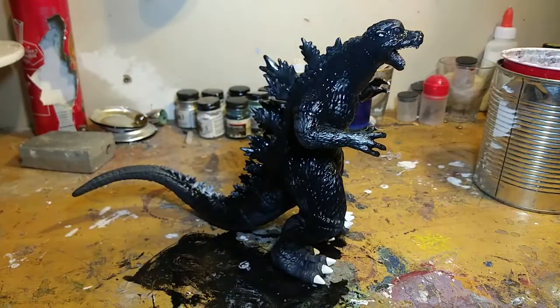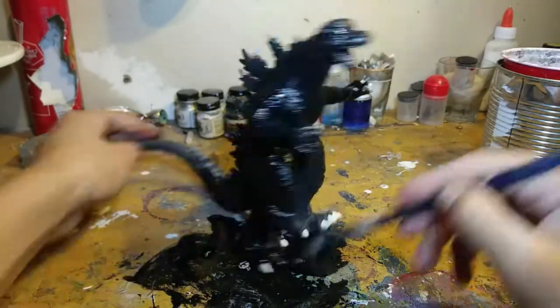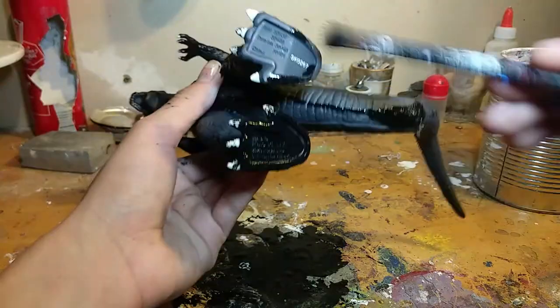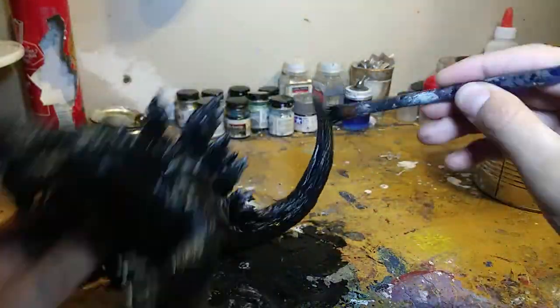This part really takes no skill though. All you have to do is coat the whole figure in some black paint. What I plan to do is wipe away some of the paint to bring back some color, especially on the fence.